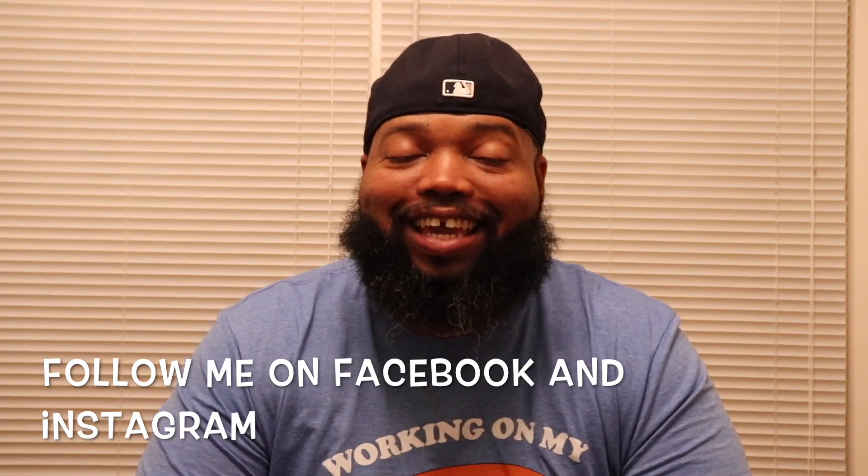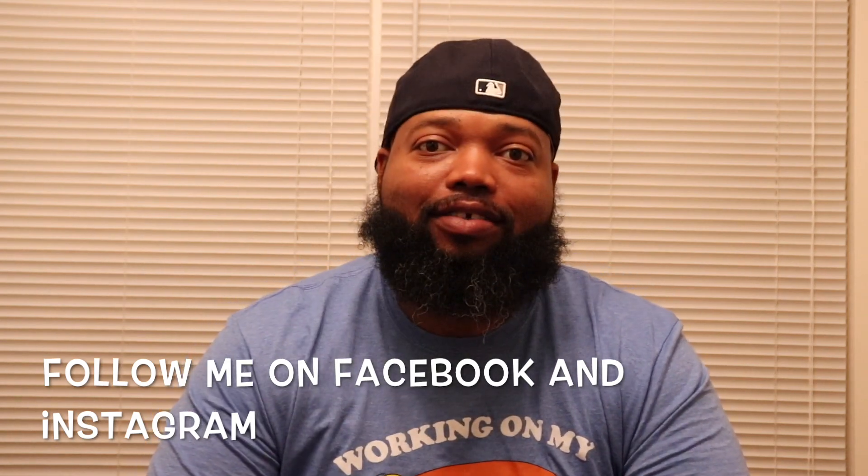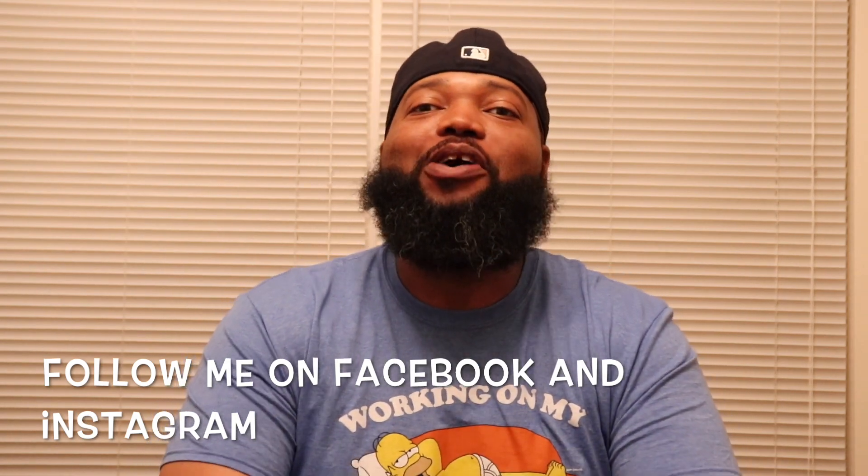What's up with it? It's your boy McFly, the hardest working man in shoetainment today, coming at you again with another collection video.